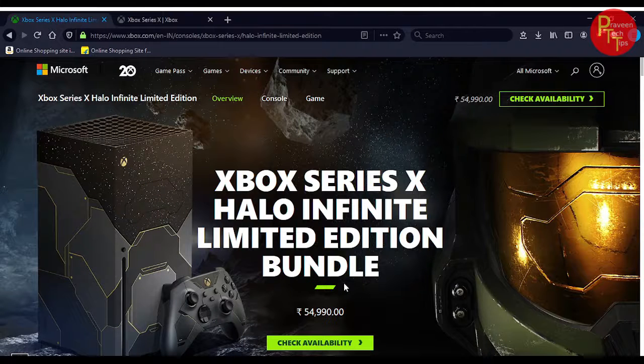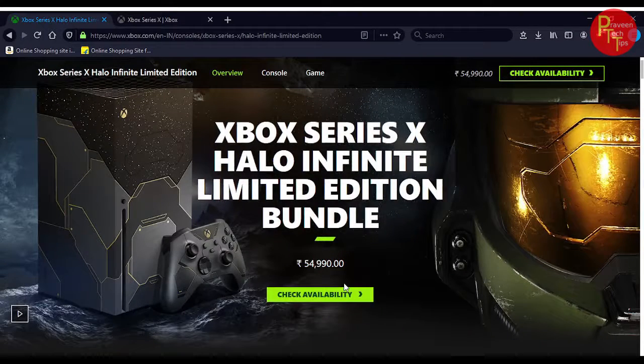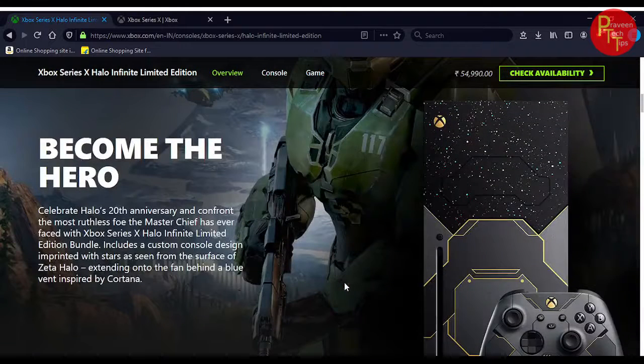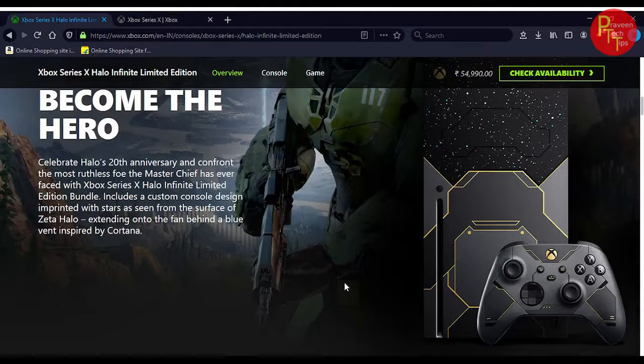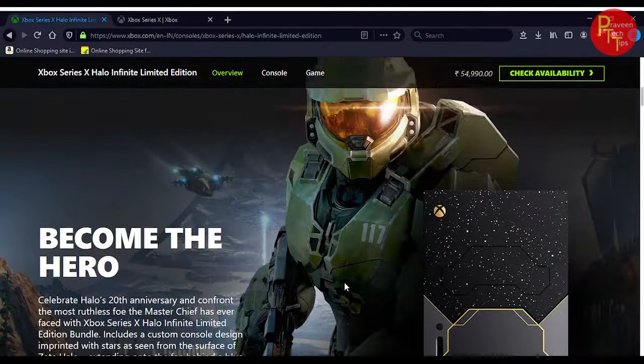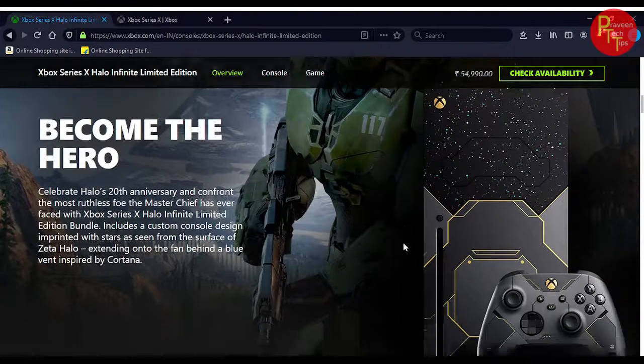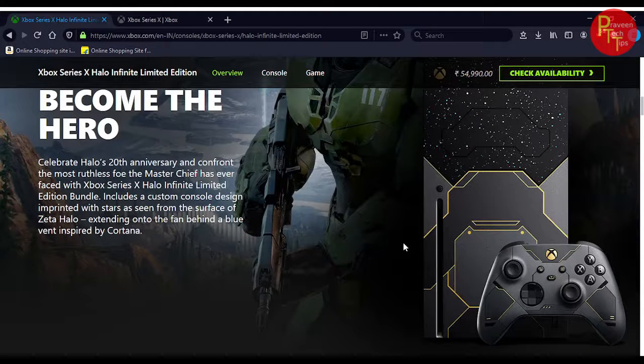Coming to Xbox, the Xbox Series X — the bundle price is $55,000. It is a great game. You can use the preview or the design of the Halo style, the Master Chief, the main character. It is a great game. You can use the look, feel, and design, and also the UI changes.